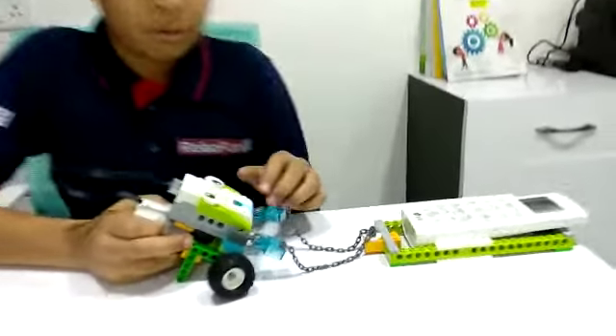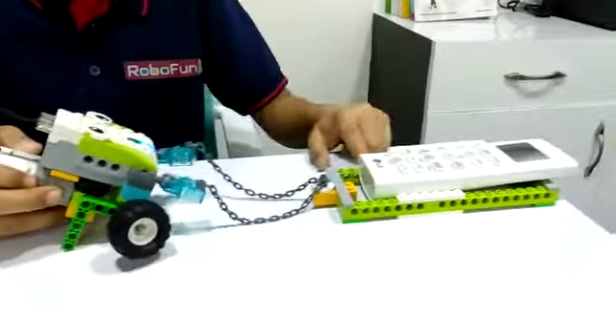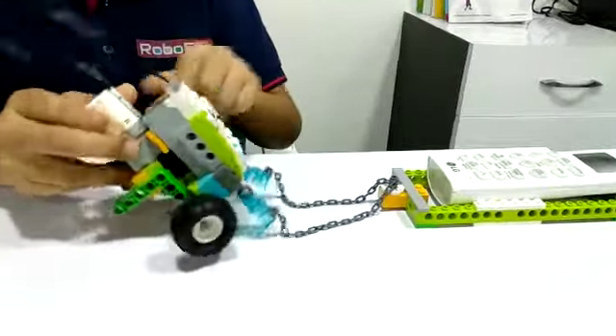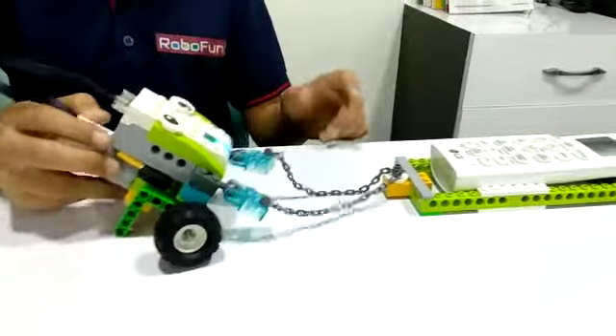The components of this pulling robot are: smart hub, motor, beams, plates, wheels, eyes, and many more.